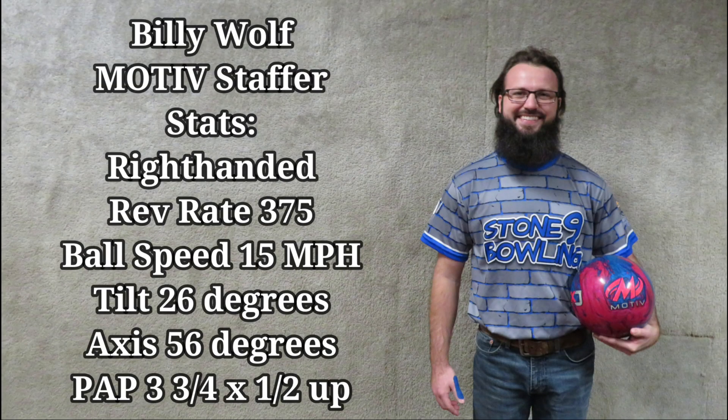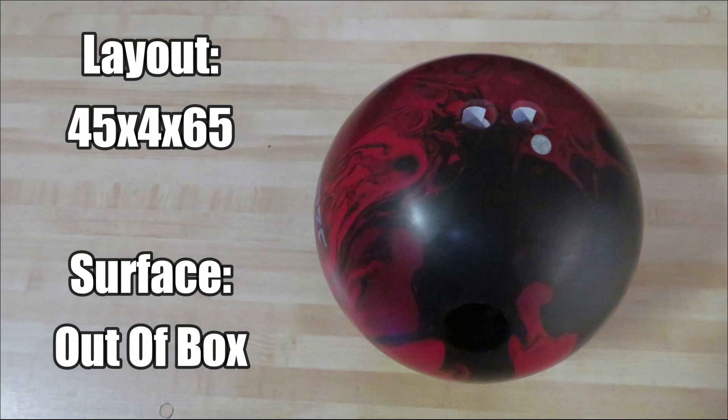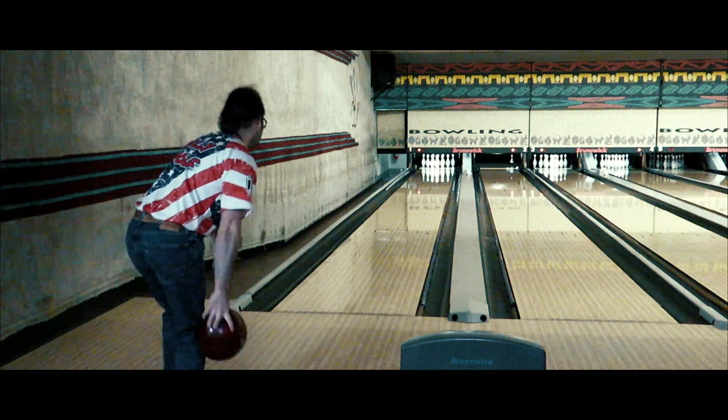Welcome back, folks. Today we have the latest release from Motive Bowling, the Jackal Legacy, featuring the Coercion MXC coverstock and the Predator V2 Core, showing a .247 RG, an .054 differential, and an .015 intermediate.